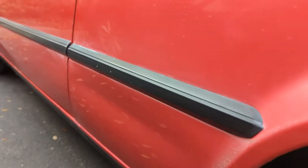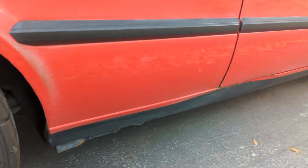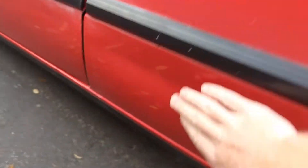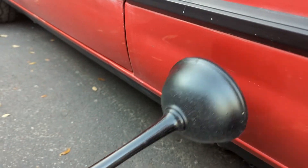So as you can see down here, here's where the dent is. It's a very large dent. It's supposed to be smooth, so it's a big boy dent. And we're going to try to just attach it with the plunger and pop it out.